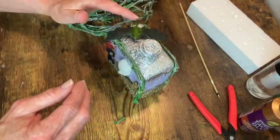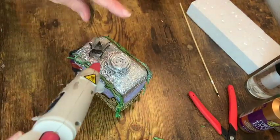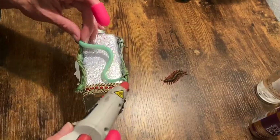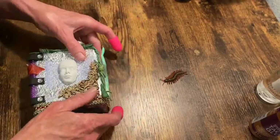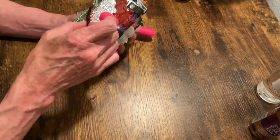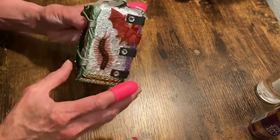So now I'm trying to figure out what I want on top of this. Bat? No, I went with a fly. I don't know why. Flies are so gross. And just some more snake, centipede — just whatever I felt like putting on there. I just have fun with this stuff.